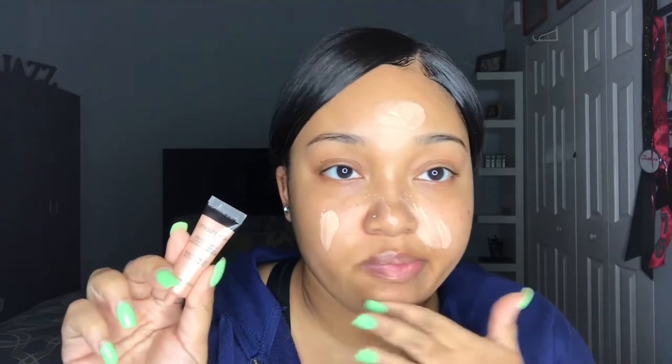The primer I'm using is the Smashbox Photo Finish Radiance with hyaluronic acid — it's the rose gold one just in case you go look for it. It honestly makes you radiate from beneath your makeup. After I'm done blending it out on my face you're gonna see my face just has this really nice glow to it.